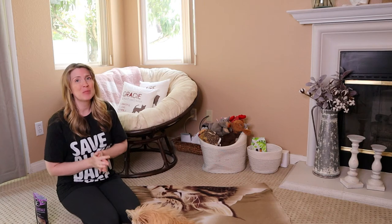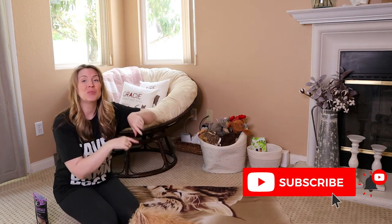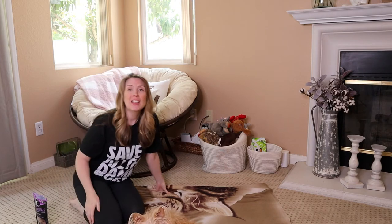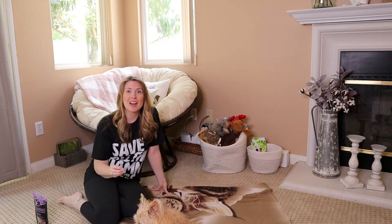If this is your first time on my channel, don't forget to hit that subscribe button. When you do, a bell will pop up — select all notifications so YouTube can notify you every time I post a new video. Whether you're new here or returning, I really appreciate each and every one of you.